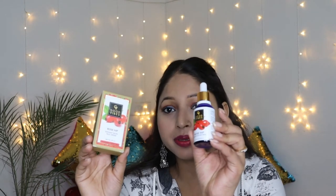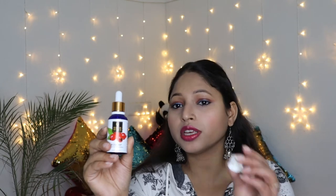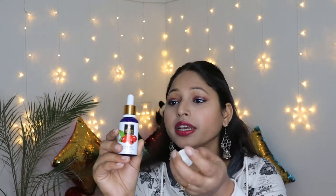Now coming on to the packaging of this serum — it comes in cardboard packaging and inside is a glass bottle which is the actual product. When you receive the serum bottle, it has a cap and a dropper applicator. You need to use it carefully since it is a glass bottle. The packaging is very good — the bottle is blue and golden in color.